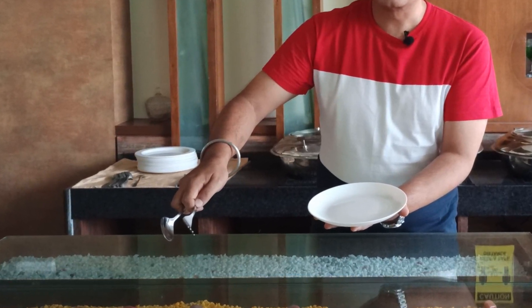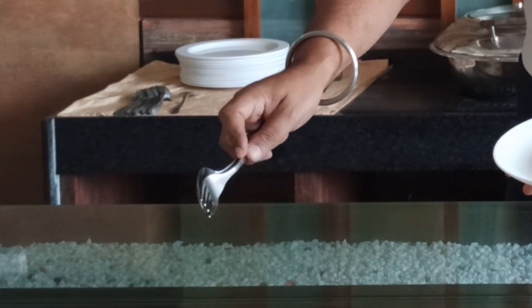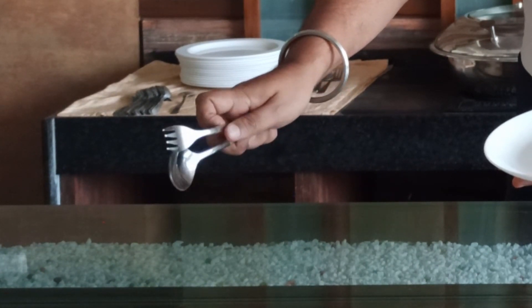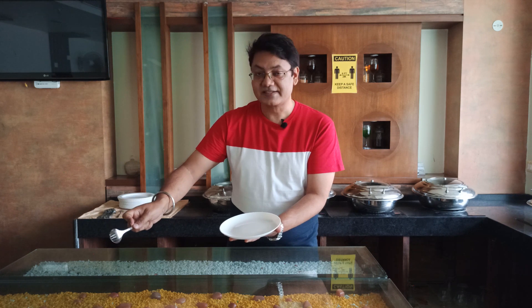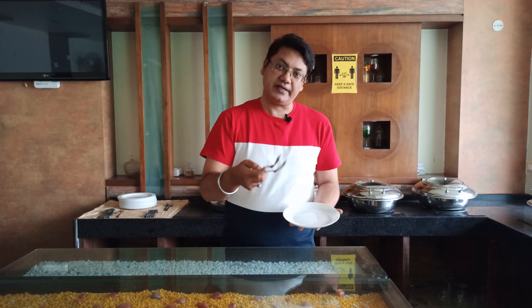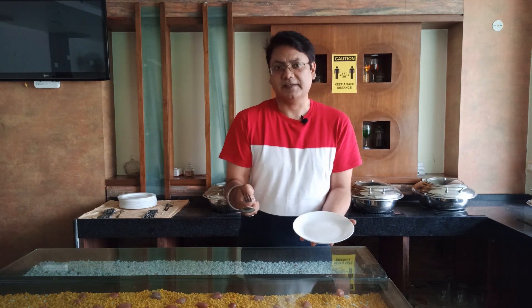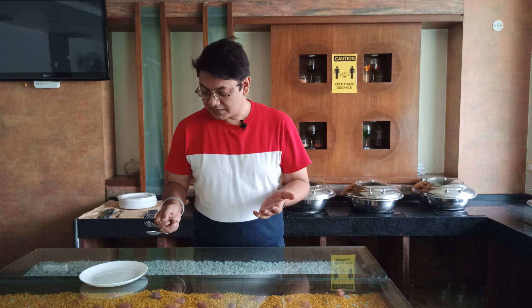If something is stuck in the spoon, we can do a quick flick so that whatever is in the spoon slips off onto the plate. This way we can serve any food article — whether it has curry, gravy, or anything else — using the service gear. There is one more manipulation we can perform with the service gear.